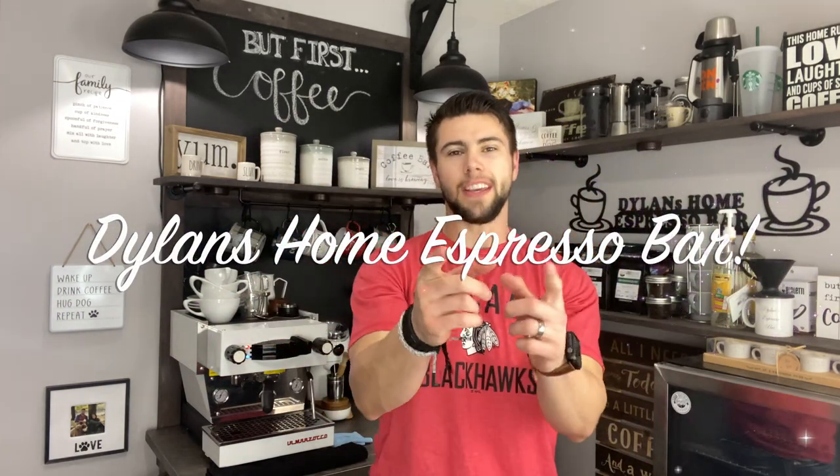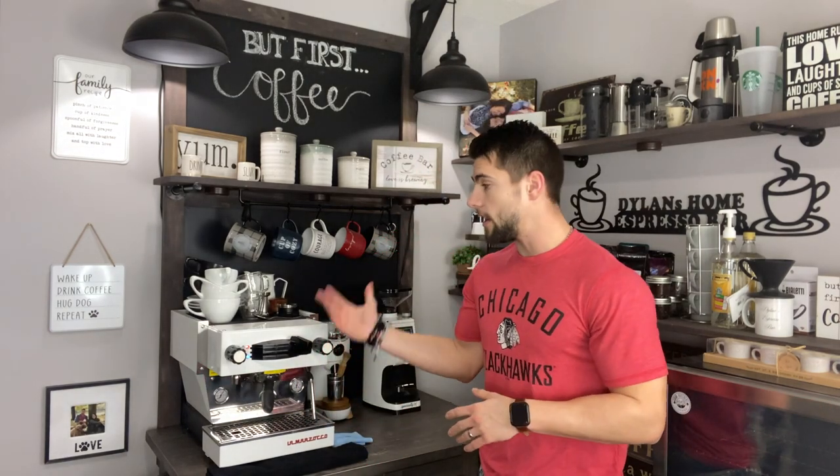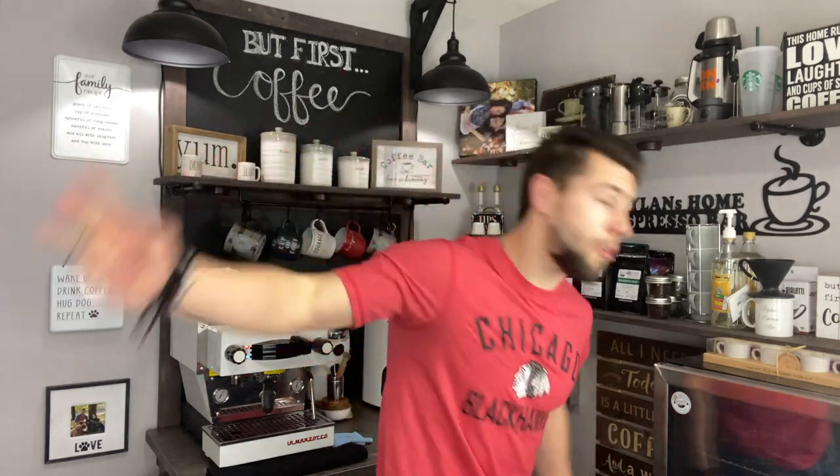What's up YouTube? Dylan here with Dylan's Home Espresso Bar and I welcome each and every one of you guys back. I've been struggling a little bit here lately as you guys noticed with my dog Ellie, and I've also been having some personal issues of my own, so I am back. I am here making more content for you guys. Today we are going to be doing something that's pretty fun and interesting, and will hopefully save your machines to last a little bit longer than what you normally think they would.